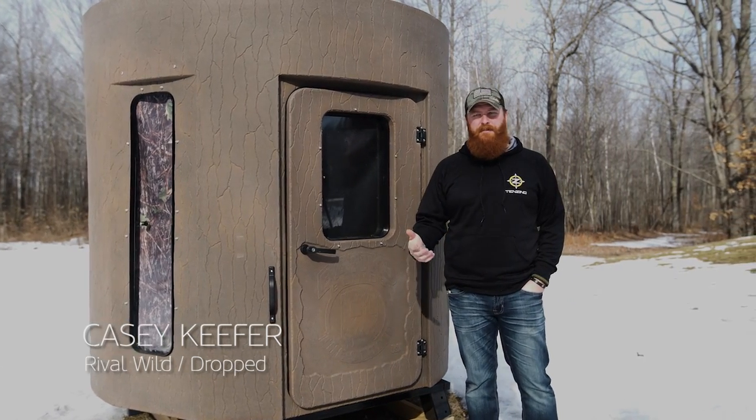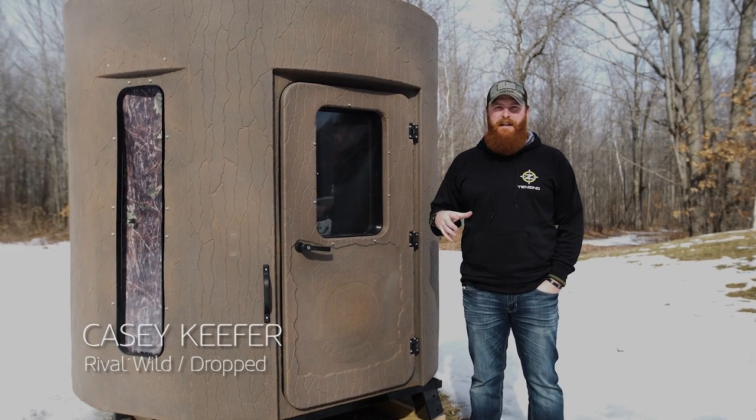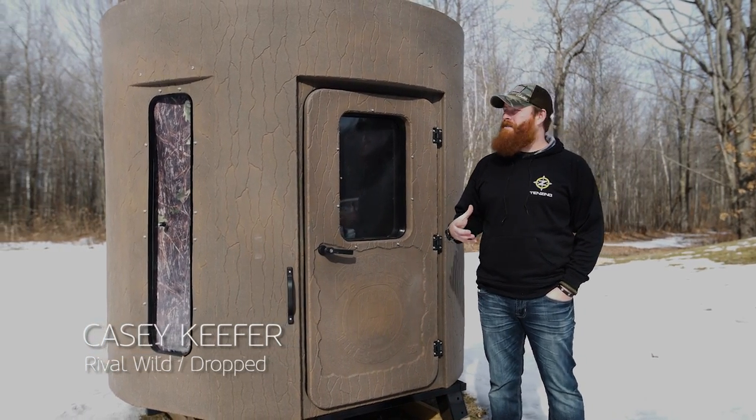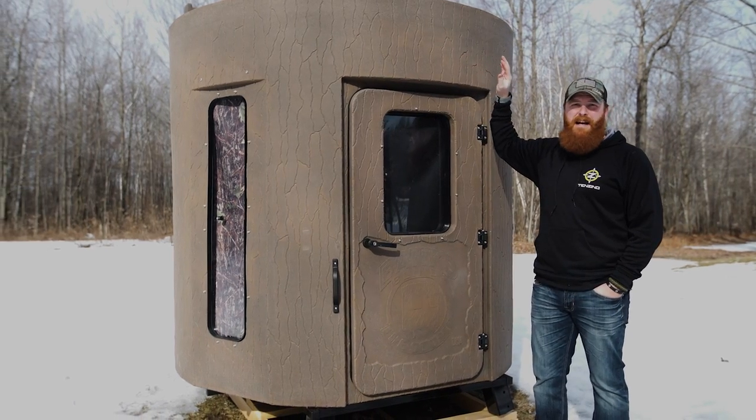Hey guys, Casey Kiefer here from Dropton Rival Wild. I want to talk to you today about one of the most important tools in our arsenal as bow hunters. I used them for the first time this past season — that is the Banks blind.